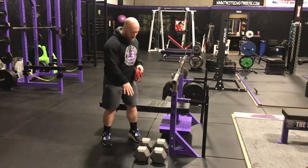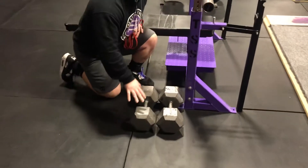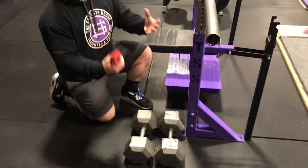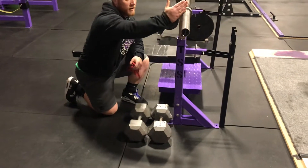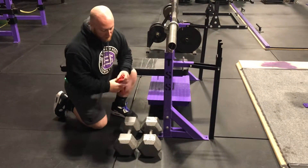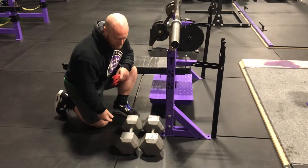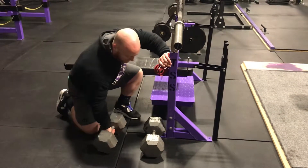If you zoom in right here you can see the way that these hex dumbbells are set up. It's super important to use the hex ones because they're not going to roll around — if you use dumbbells with rounded ends they're going to roll. You can see I've set them up just right underneath the end of the barbell and they basically make band pegs. The closest you can put them together is with the ends touching, but you can separate them as far as you want to increase the band tension.